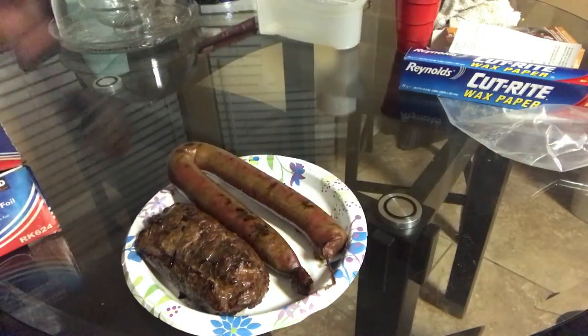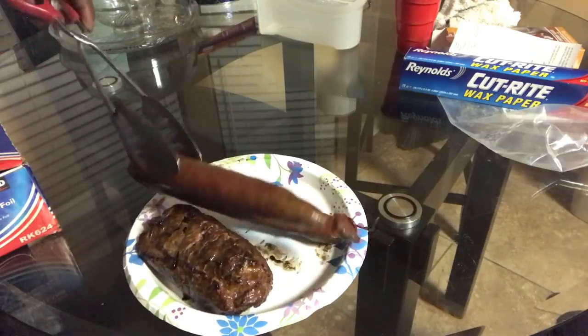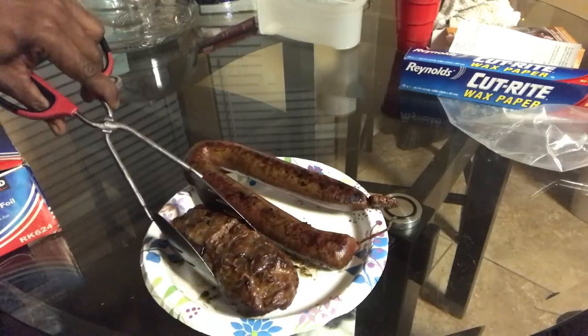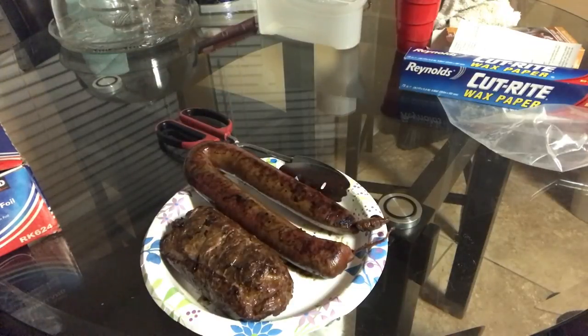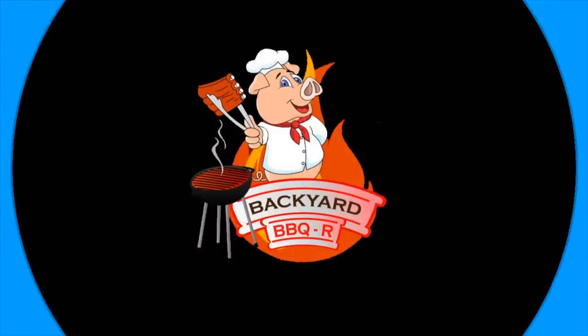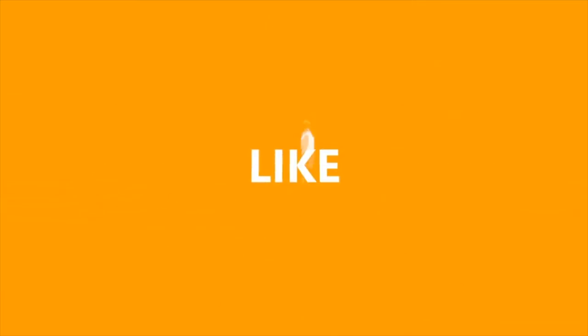You ever wonder what deer looks like? This is your deer sausage, straight out the smoker — look how juicy that is. Yes sir, that's how we get it done. Your boy Mr. B from Backyard Barbecue — don't forget to like, comment, subscribe, and holler at your boy. Peace!